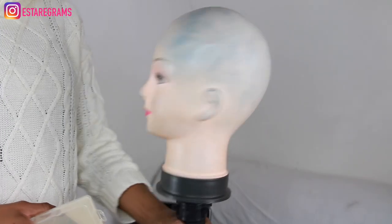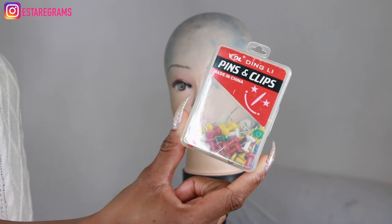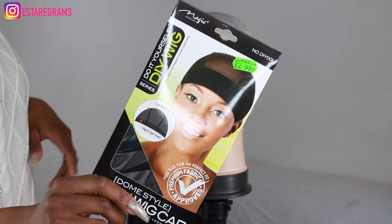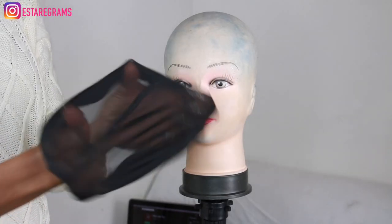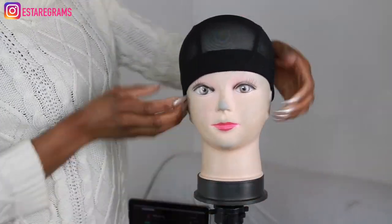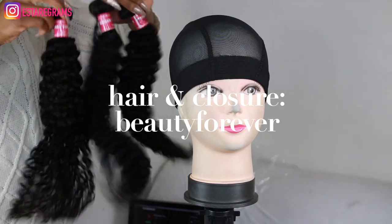Without further ado, let's get started. These are the very basic tools I'm going to be using to create this wig. This is the cap that I've been using now for several years — it fits my head perfectly, I don't need to do any further security adjustments to it. If you are having difficulty finding a cap that fits you perfectly, just keep trying them — you will find one that eventually fits your head like a glove.